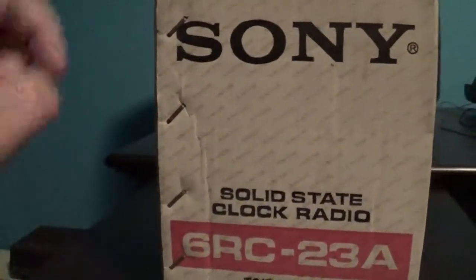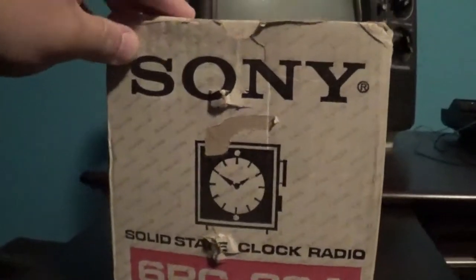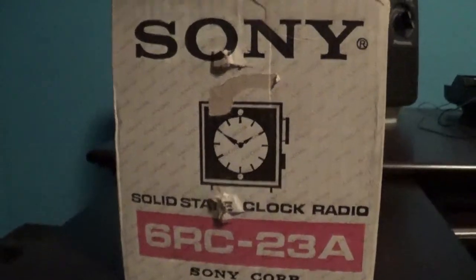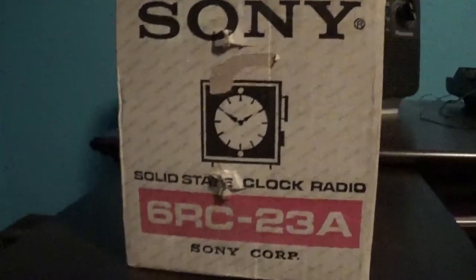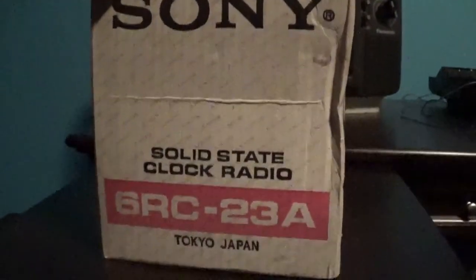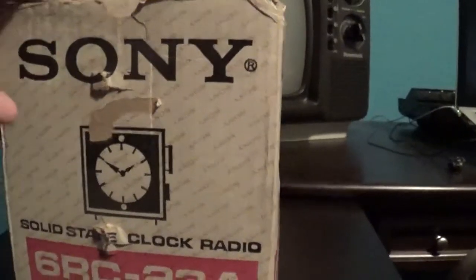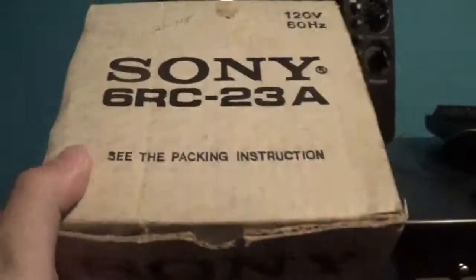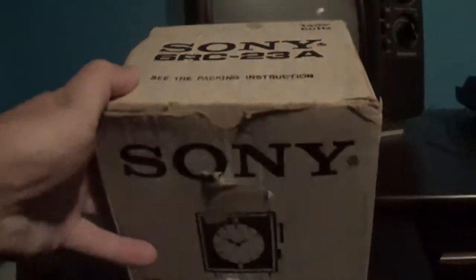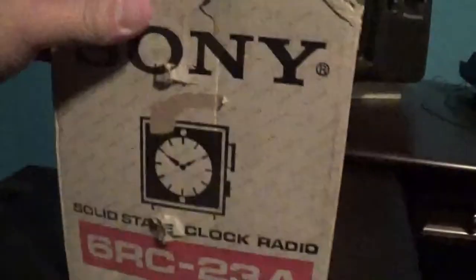It's got the original staples on the side of the box. Here's the other side of the box, which looks the same but in rougher shape. And just like the other side as well for this side. Here's the top of it. Nothing special on the bottom of course.